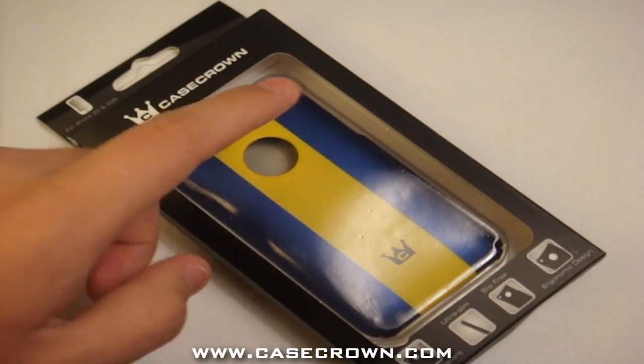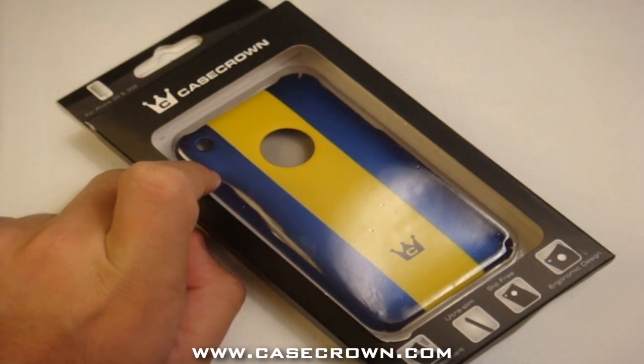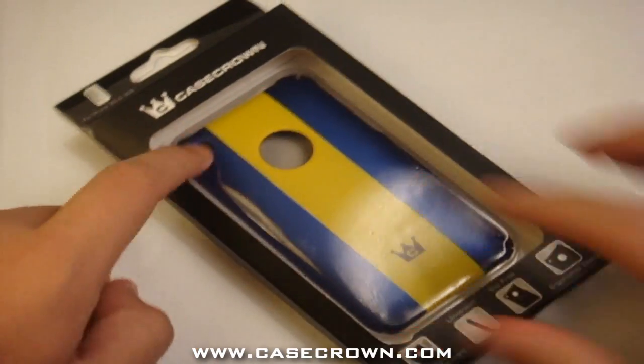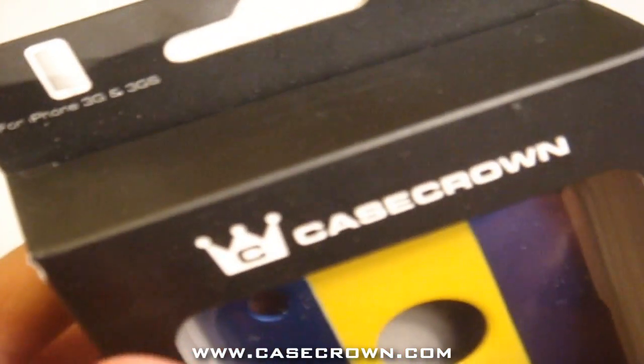Hey, what's going on you guys. Today we have a review on the polycarbonate stripe slim case in the blue/yellow. Here it is — it is by Case Crown, for the iPhone 3G and 3GS.